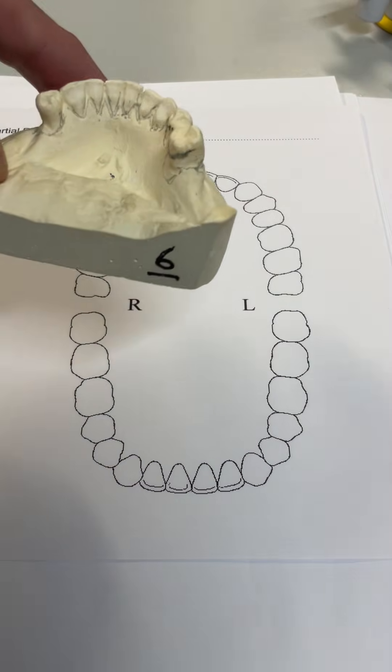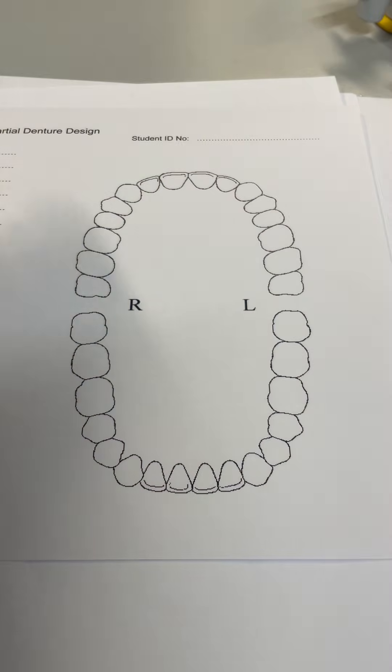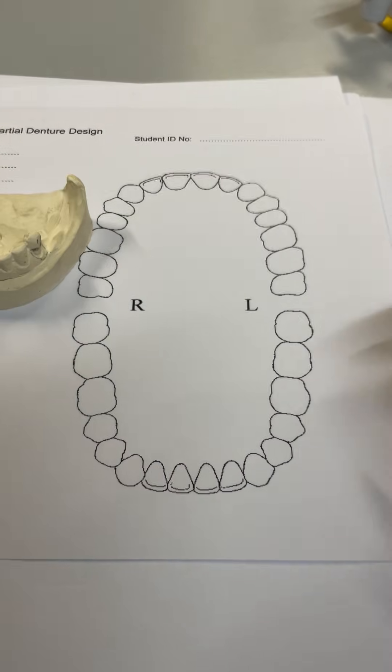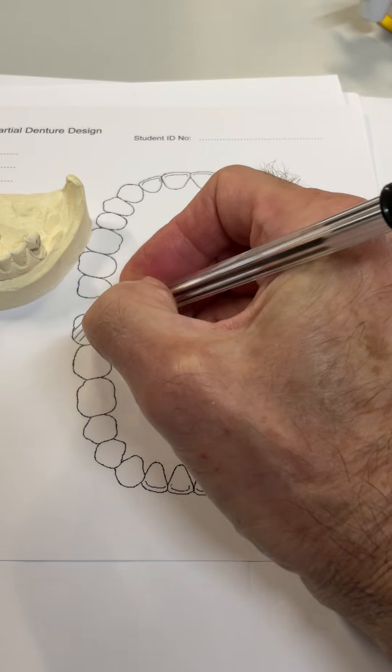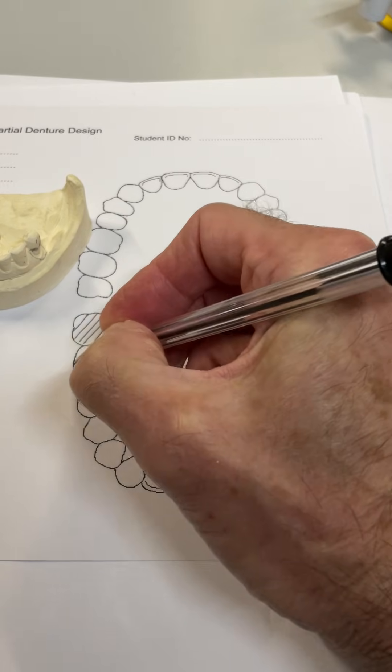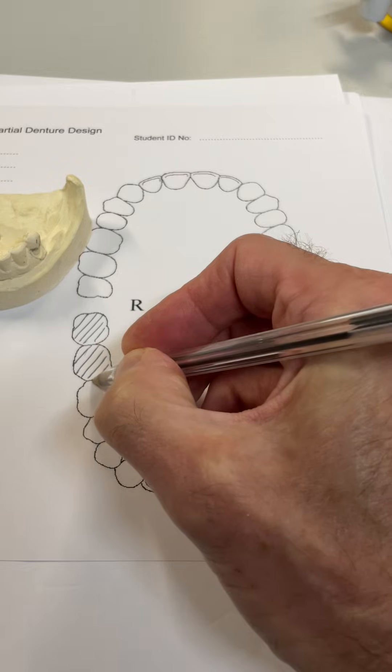Case number six: bilateral free-end saddle. The first thing we do, as you know, is to hash out the missing teeth. Lower right we have no molars. We're not going to replace the eights, but we're still going to shade out the area because the denture base is going to go back as far as the retromolar pad.